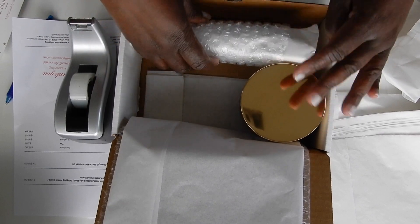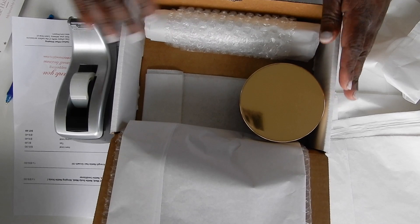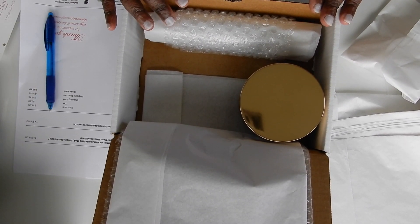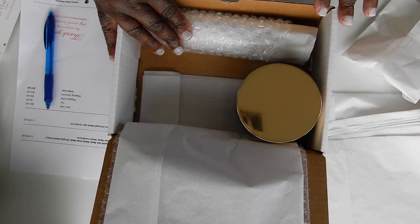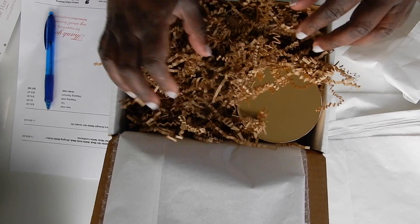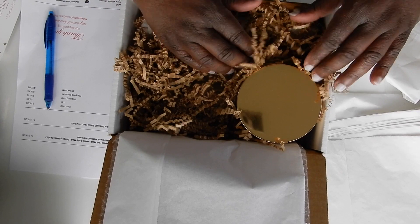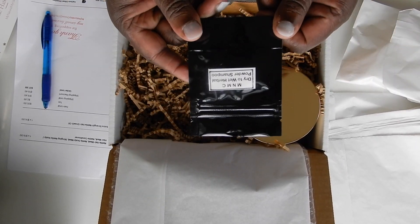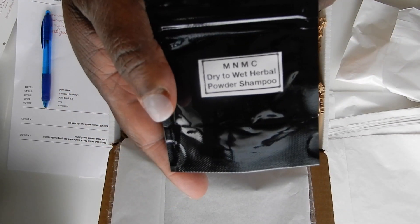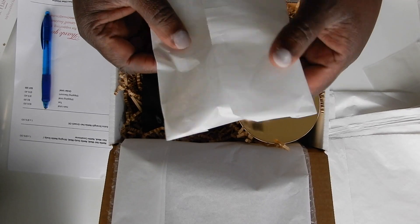I am going to put the hair mask in like that, and next I am going to put some shredded paper in here to keep the products from moving around during transit.